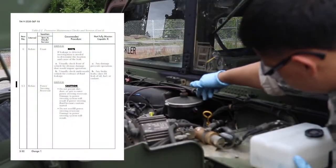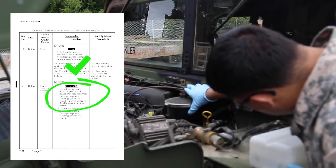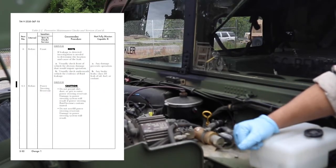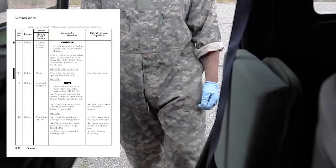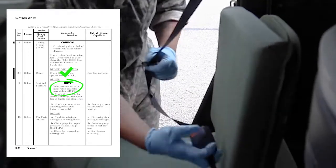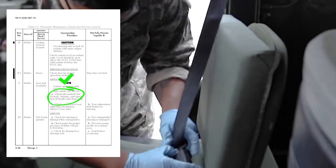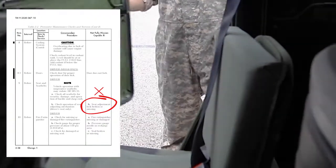Check power steering reservoir. Caution: do not permit dirt, dust, or grit to enter the power steering reservoir — damage to the power steering system will result if power steering fluid becomes contaminated. Do not overfill the power steering reservoir. Check seat and seat belts. Note: vehicle operation with inoperative seat belts may violate AR 385-10. Check all seat belts including troop seat safety strap for security, damage, and proper operation. Vehicle is not mission capable if seat belts are inoperable, clasps are damaged, retractor is damaged, or straps are frayed.